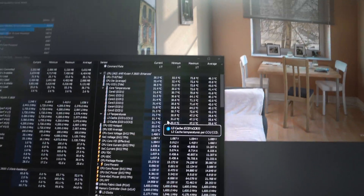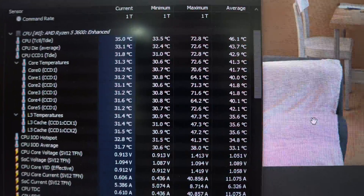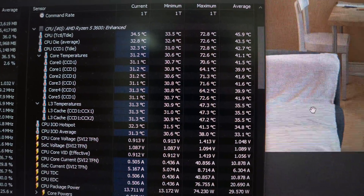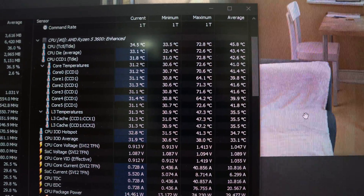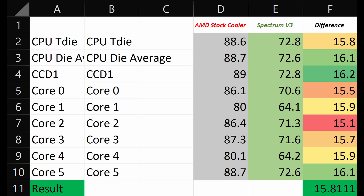This looks like a decent improvement in maximum CPU load temperatures, and it's time to move to the conclusion. The AMD cooler runs about 16 degrees hotter than the Spectrum V3, which is a significant difference. I think the Spectrum V3 is well worth it over the AMD stock cooler — this is one of the best CPU air coolers you can invest in at this price point.